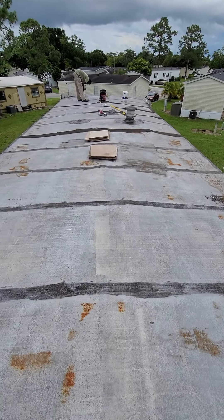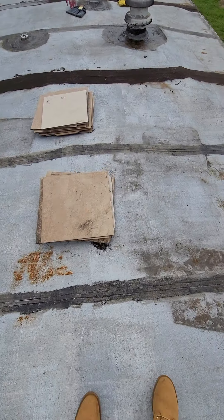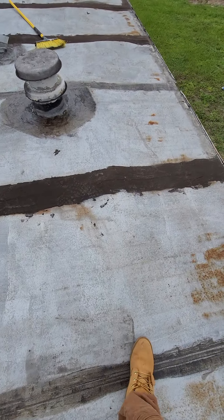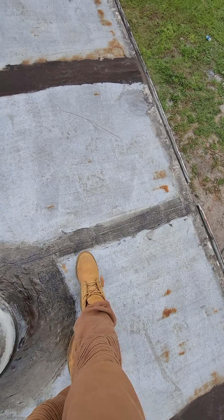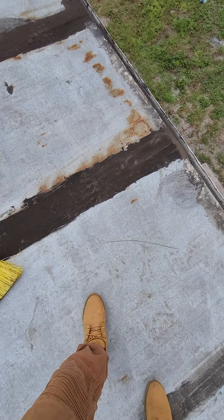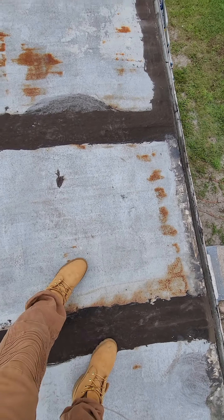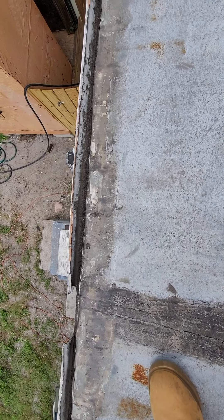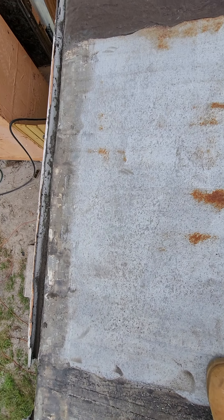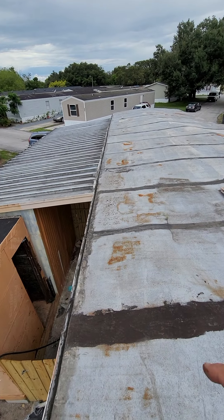We have one guy over there who's already started. He's already started — trying to walk on the frame but already grinding this off. See the difference? He's grinding it down as far as he can, grinding it down on the rest over there.